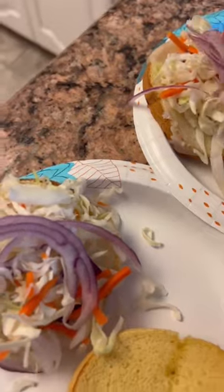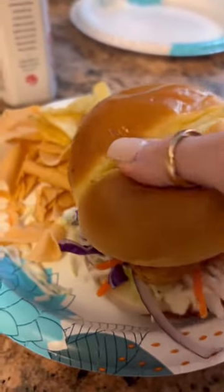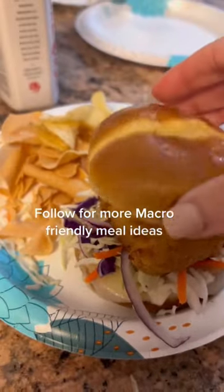I air fried the chicken breast for about 15 minutes in the air fryer on 390. And here it is, you guys — it is absolutely delicious. You have to try it, better than Chick-fil-A, better than any restaurant.